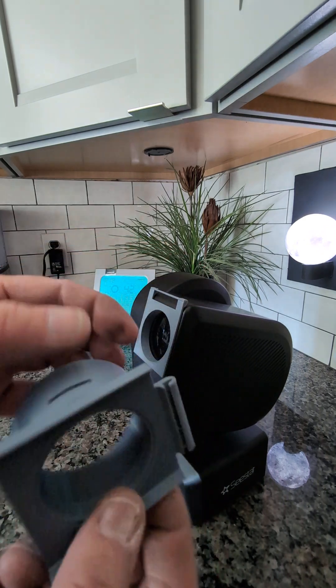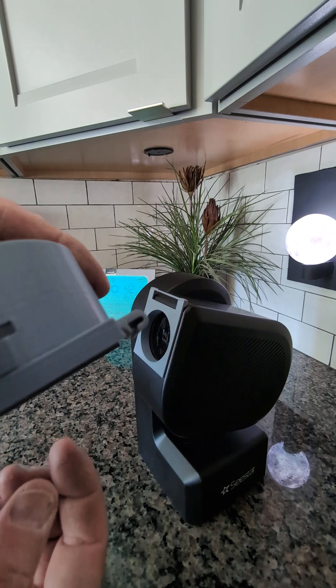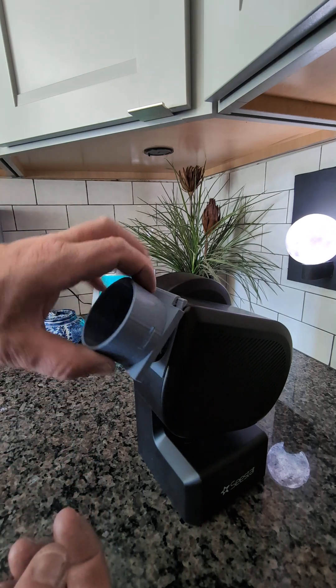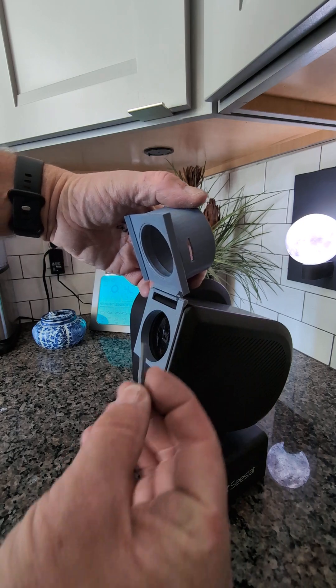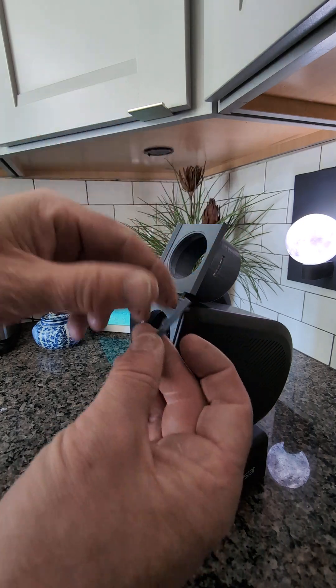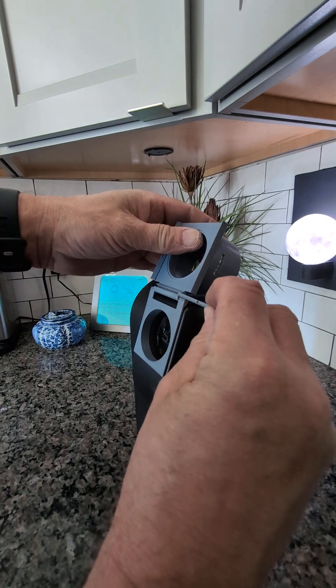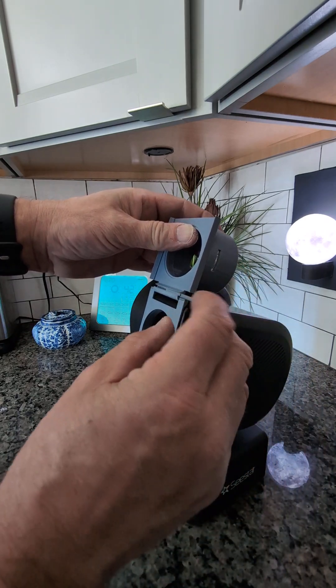Then you take the hook here. You see what that hook looks like? It's like a J-hook. Then you swing it up and it's indexed. You'll see there's a little thing, and you can slide it in here like this — a pin, a square pin, slides in.